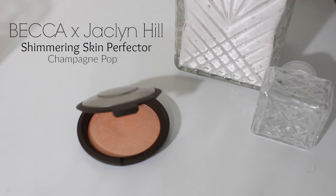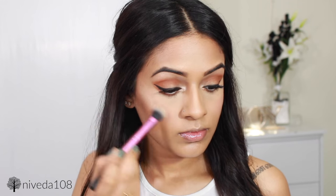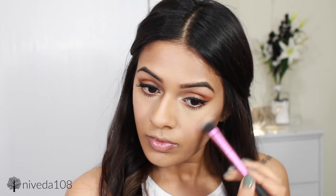As always, I'm using Champagne Pop for highlighter. This is going on the highest points of my cheeks, a little bit down the bridge of my nose, and also above my eyebrows — basically everywhere the light would naturally hit. I'm also applying this above my cupid's bow for a little bit more of a pout, and then on my chin as well.